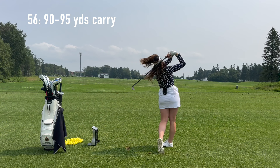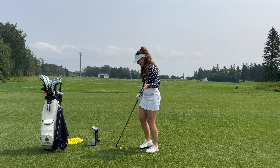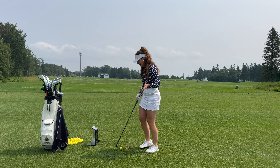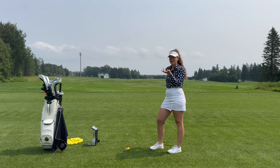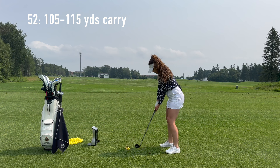Next up we've got the 52. Keep in mind, when you're going through your stock yardages, these are approximate yardages. Every day is going to feel a little bit different, so you can't take these yardages as absolute. You're going to be feeling different on different days — maybe you're warmed up, maybe you're not, maybe the conditions are different. So when you go through and find your stock yardages, those are just guidelines. It just depends on the shot you're trying to hit.